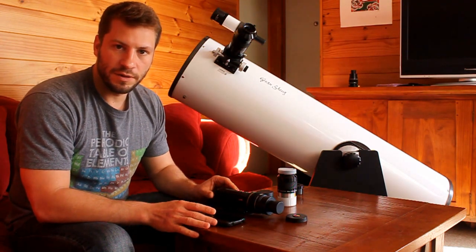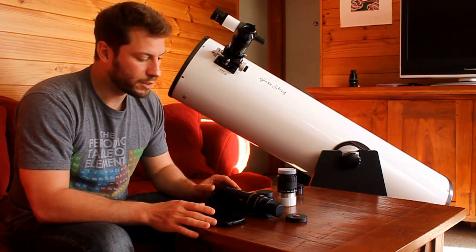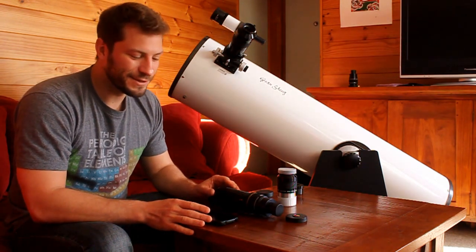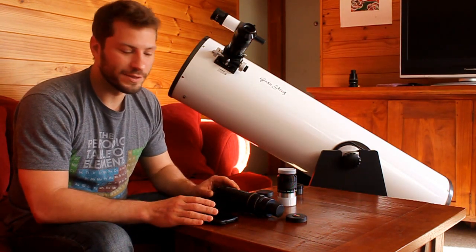Hopefully you can take this video and, if you have a telescope, make your own pictures. Otherwise you can go ahead and enjoy the ones that I took. Check out the link in the description, leave me a comment below, and I'll see you next time.